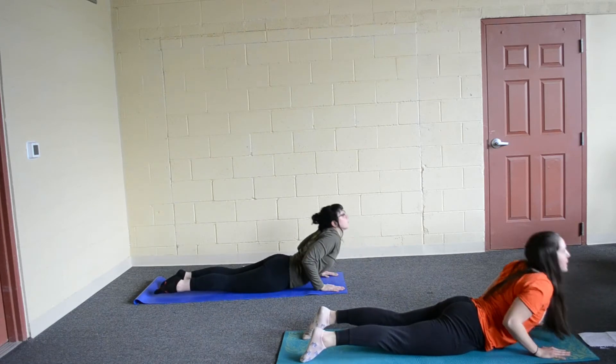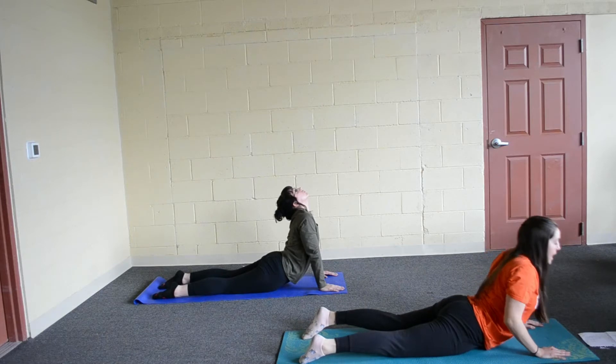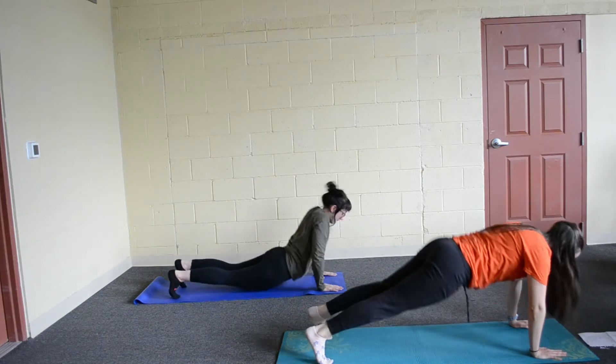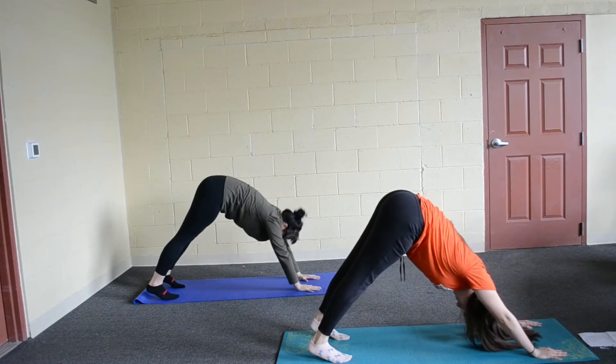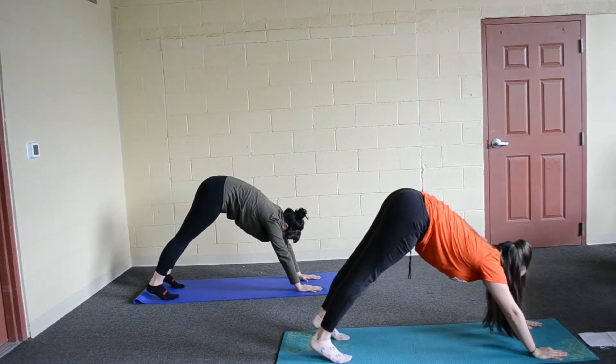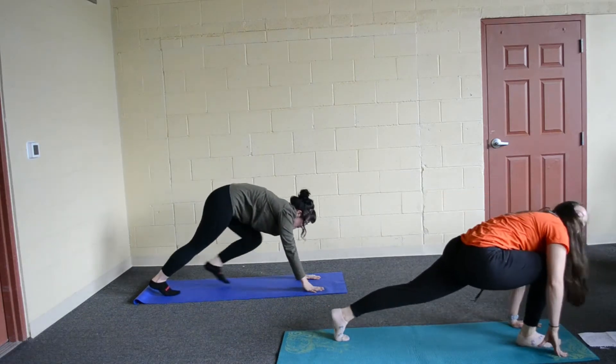Go ahead, breathe into cobra and then breathe out, lower your body down and go into down dog. Go ahead, breathe in, lift your right leg up and put it between your hands.